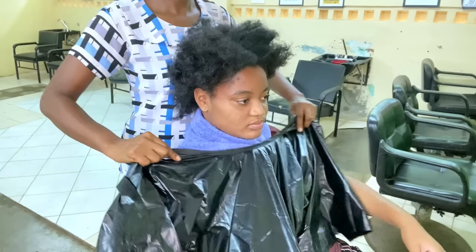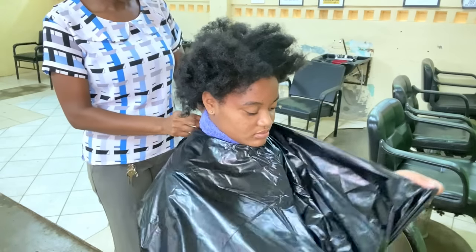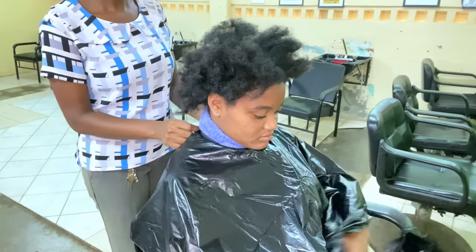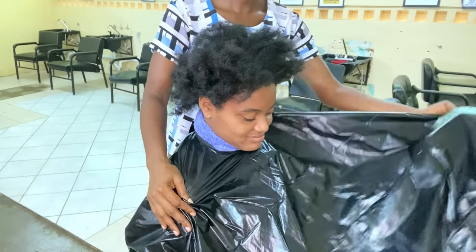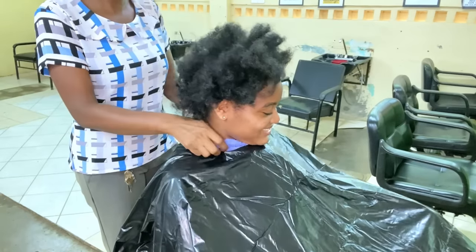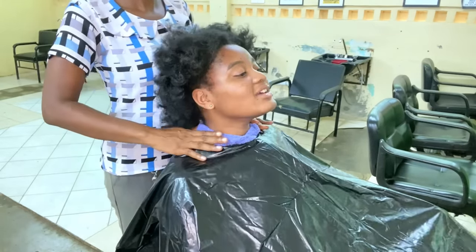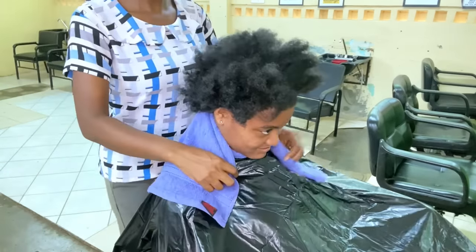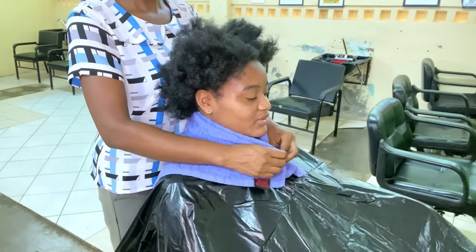It is also important to use a plastic cape rather than a cape made from material. The plastic cape will prevent anything that falls on it from soaking through, so it does not touch the client's skin or clothing. If we used a cloth cape, it could soak through. Of course, we also want to double up on our towels when doing chemical services.